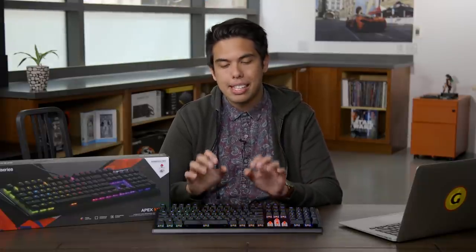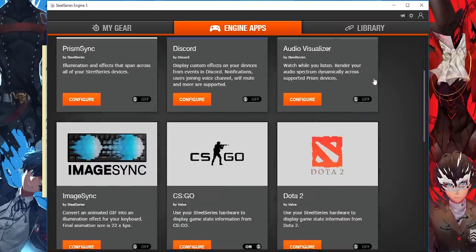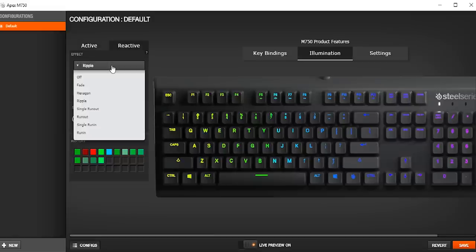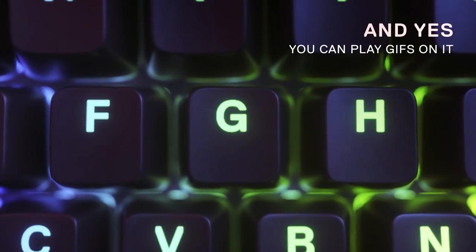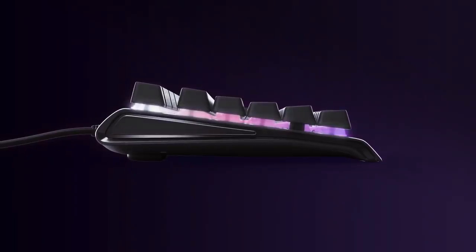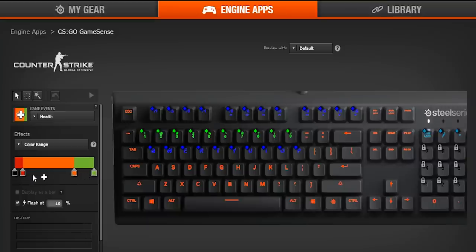You use SteelSeries Engine software that lets you program how these keys act and react. It's some of the best software I've used, especially with all the RGB options you get. I love using the color-shifting wave effect and the ripple-reactive effect on top of that. The software lets you turn the backlighting into an audio visualizer and program a GIF's color palette to play out on the keyboard itself. Now these are just novelties, but other lighting features can be useful — for example, you can program a backlit reaction to certain things that happen in Discord, like a certain person disconnecting or hopping in a channel.